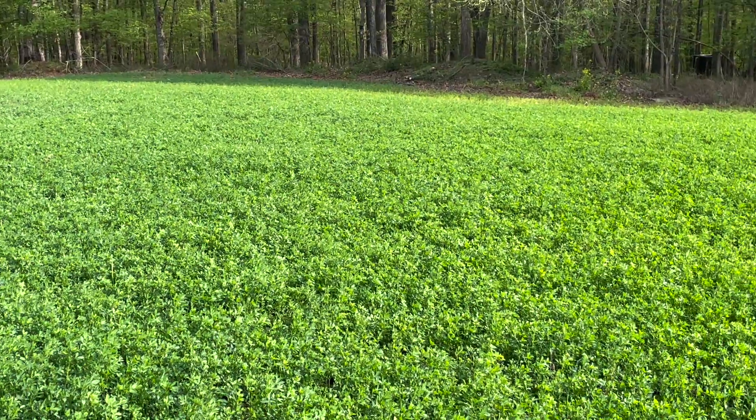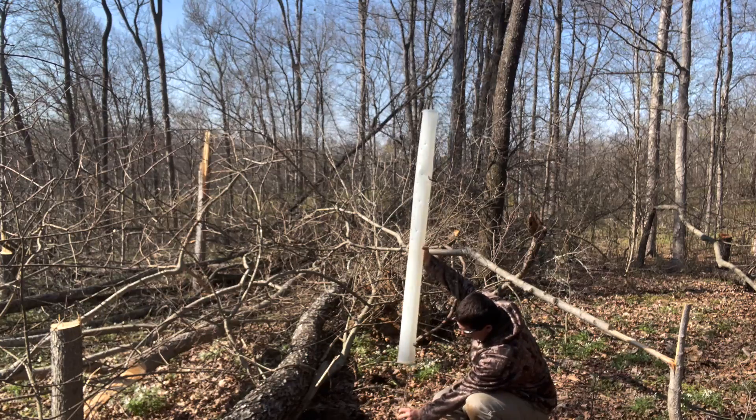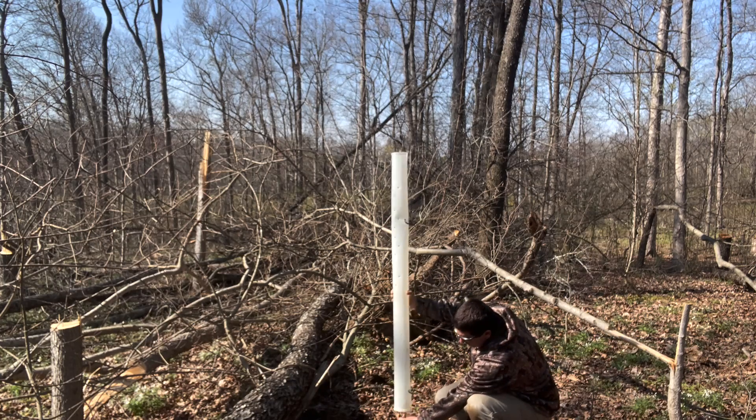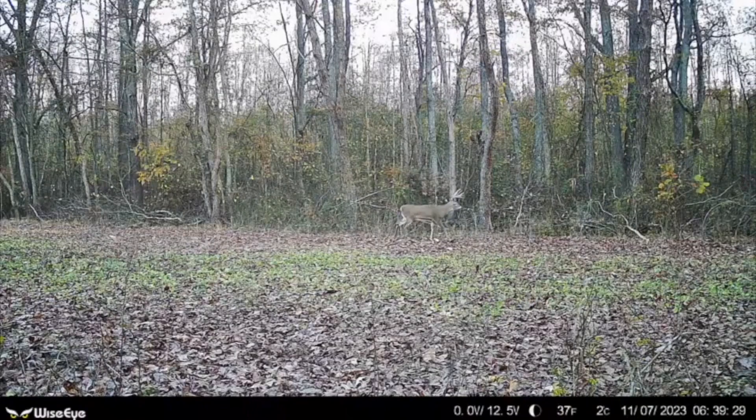My name is Wes. I run the channel DIY Food Plot Pro. I've got a bachelor of science in agronomy, I farm for a living, and I have an 1800-acre whitetail deer hunting outfitter in western Kentucky where we cannot bait — so we rely heavily on food plots that we produce on the channel to hunt the deer we're blessed to hunt here.